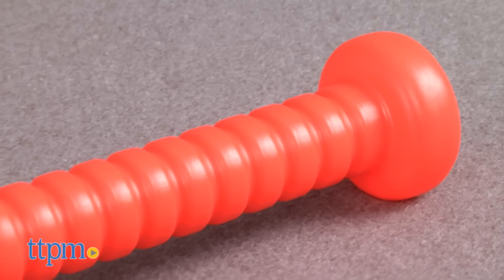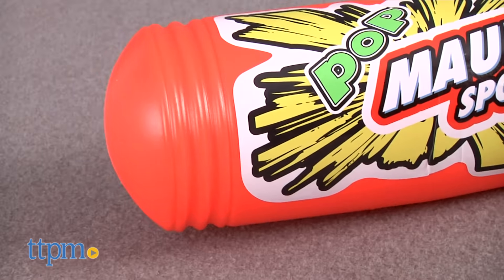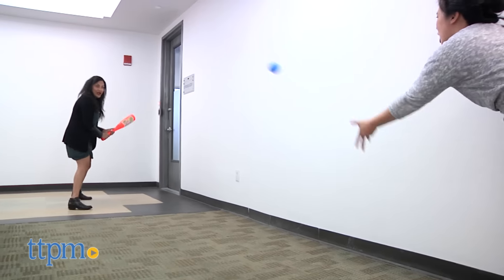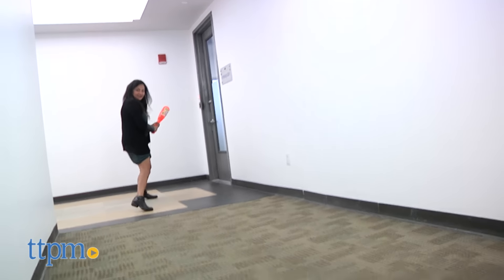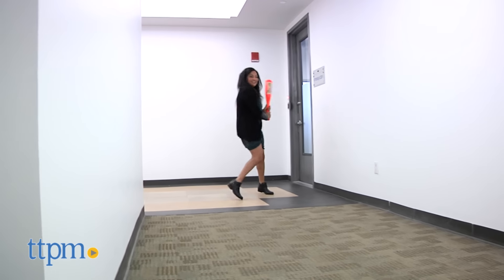This set is ideal for early elementary age kids because of its large size. The bat is lightweight, making it easy to handle, and the balls are big, making them easier to hit. This playset is sure to get your little slugger outside and playing and working on their swing.